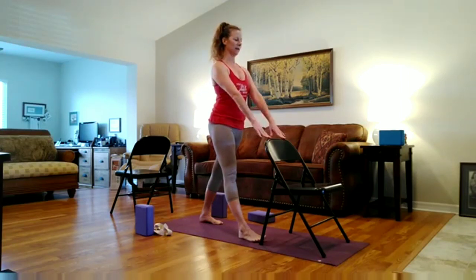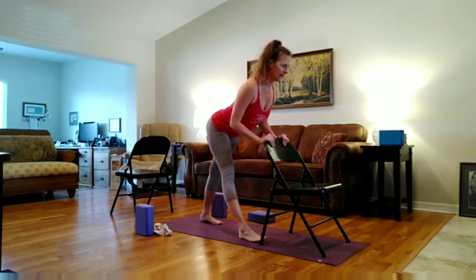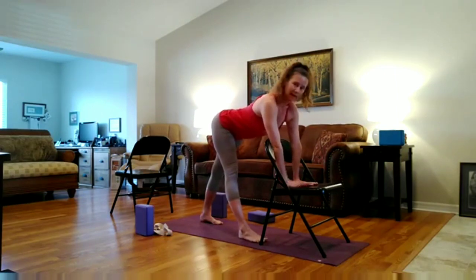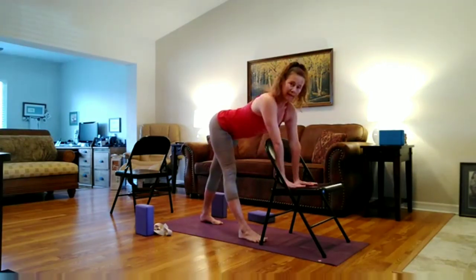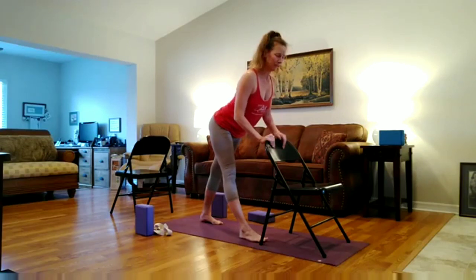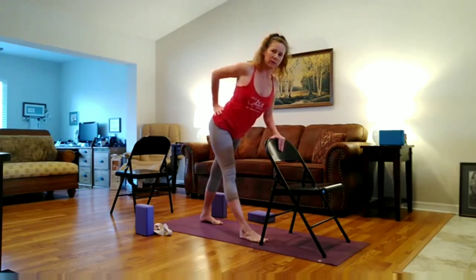Hold onto the chair. Take a deep breath in. And then exhale, hinging from the hips — hips go back, right outer hip moves back — and I'm in a flat back. Stay here, or bring your hands to the chair. They can be in front of or behind. If you're here and you're rounding, come back up to the back of the chair to get that nice long spine. Keep the belly drawing in, lengthening through the spine. Take a deep breath here. And then exhale, bring your right hand to your hip and draw the elbow back. Inhale again. And then exhale, tone and turn your abdomen to the right. Drawing the shoulders on the back and down.